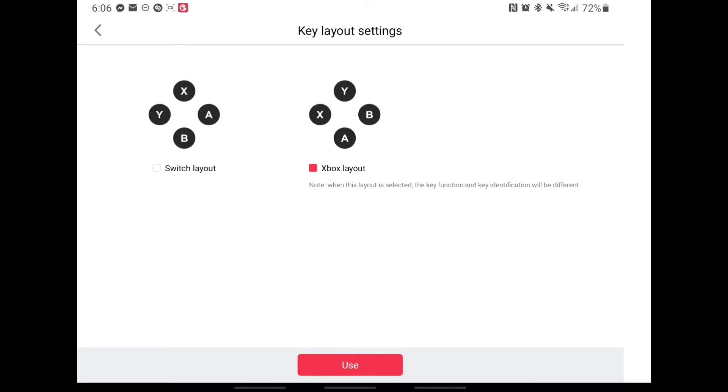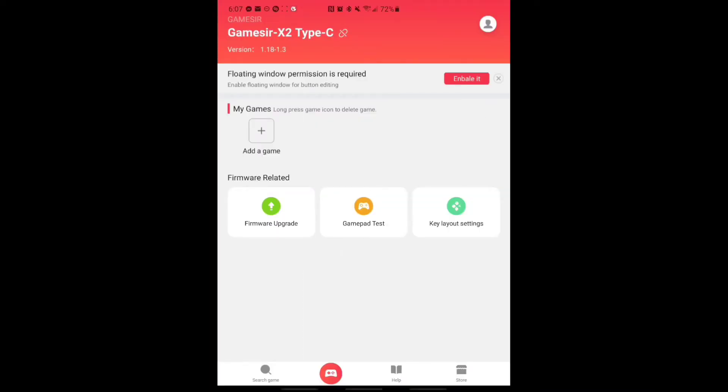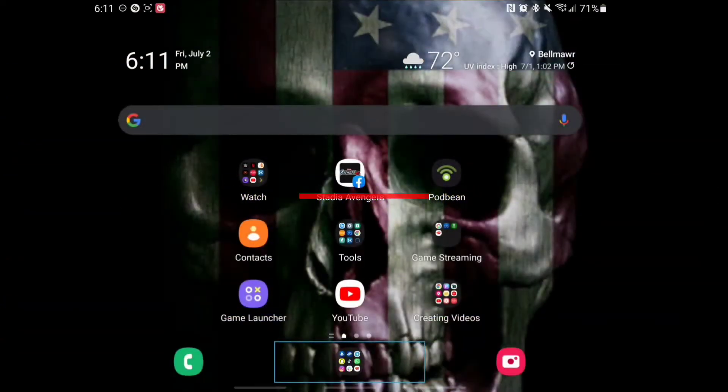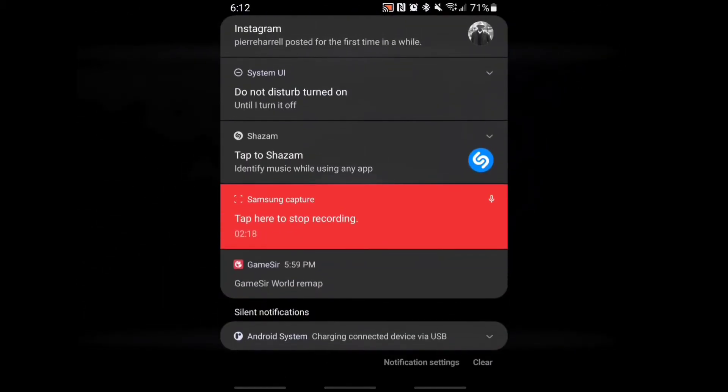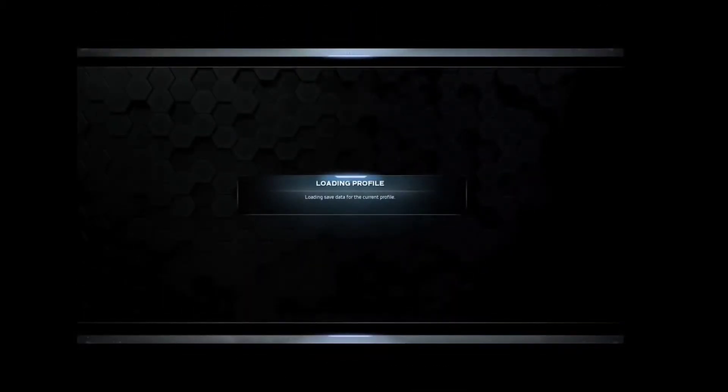Now we've got to test it. I'm gonna hit A on here, which should be B, and it should back up. Yep, it backed up. It definitely did the trick. Going to Stadia, and it looks like as long as at the top of the screen it says the GameSir World Remap icon, then it's working.